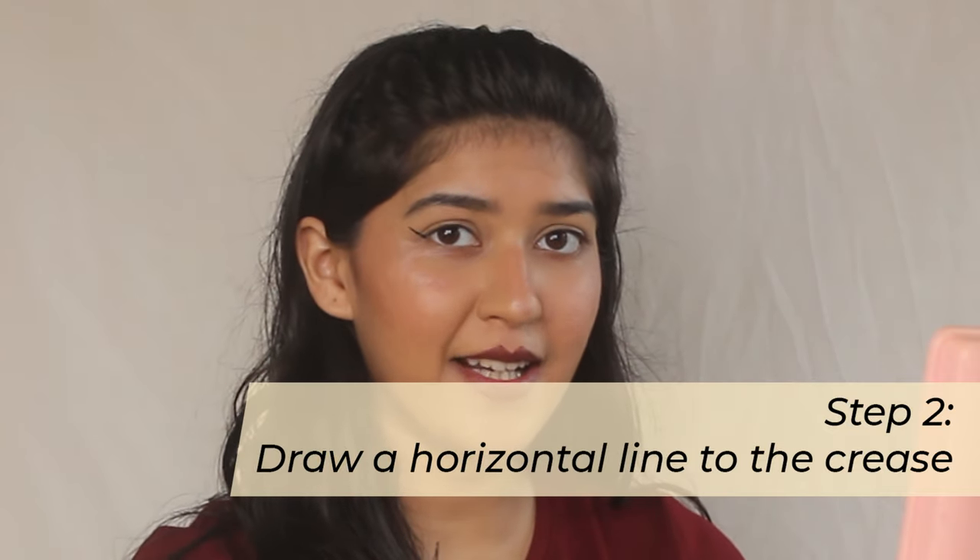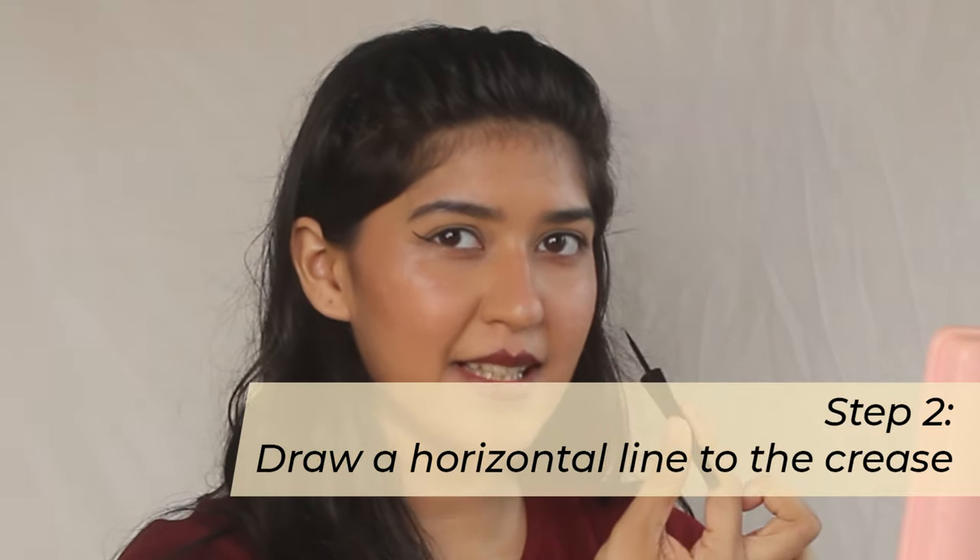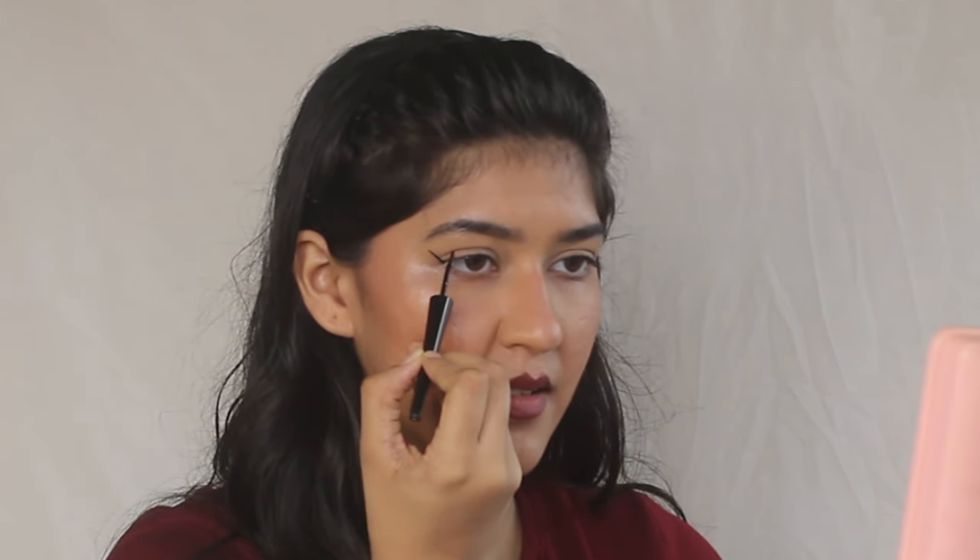Step one done. Step two: draw a line horizontally inwards. What you would do for a cat liner is go diagonally inwards, but for a bat liner you go horizontally inwards, and you hit the point where you have a crease. For me that would be roughly here — I'm going to draw the line so you can see.